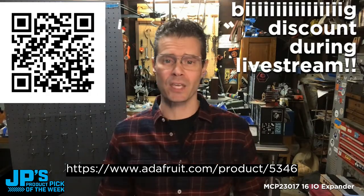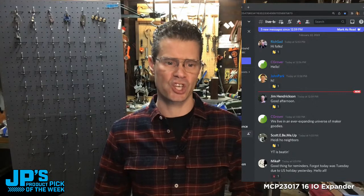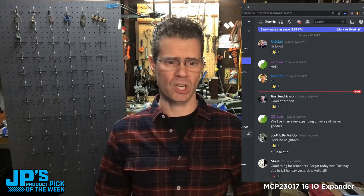I also want to say thank you to everyone for stopping by over in our Discord and on the YouTube chat. If you're somewhere else and wondering where the chat is going on, you could do worse than to head over to adafru.it/Discord and you'll get an instant invite. Head over to the live broadcast chat channel — that's where this discussion is going on.